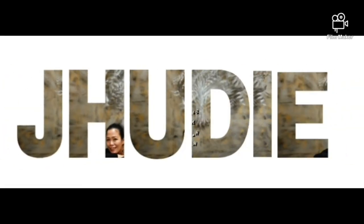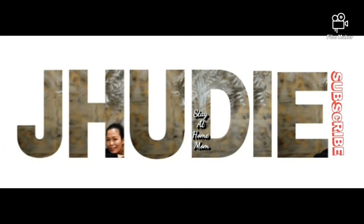Hi guys, welcome back to my channel. This time we're going to show you one of our favorite things to do — the jigsaw puzzle.